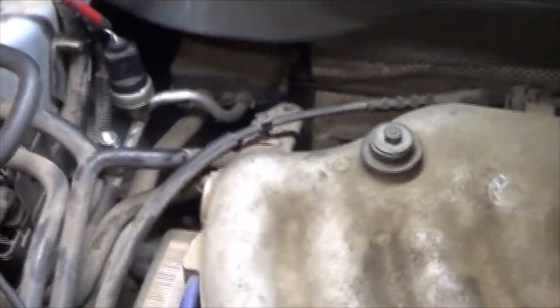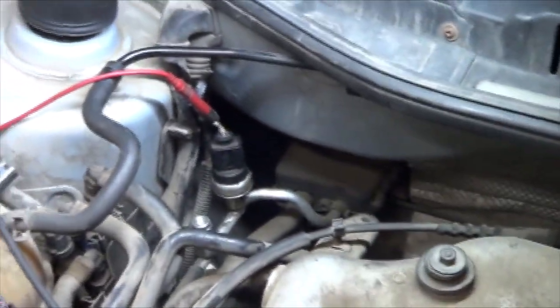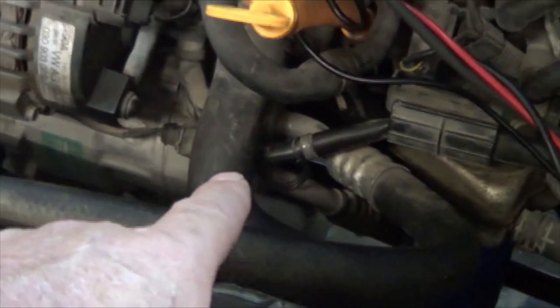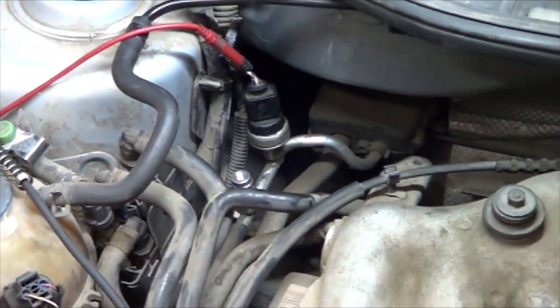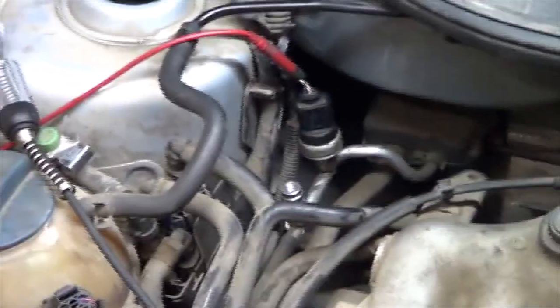This is inputting to the fan control module underneath the battery that pressure is at maximum, so it's turning off the compressor to prevent overpressure from venting the Freon out the pressure relief valve. But the system doesn't actually have overpressure — the sensor is lying to the fan control module saying that it does. Based on that, I'm going to recommend to the customer to replace the AC pressure sensor, and that should fix the problem.